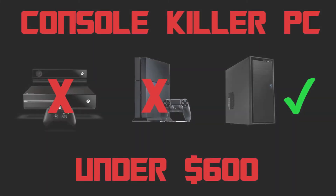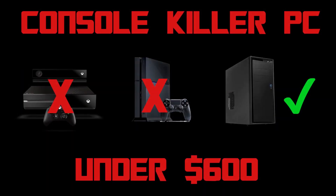So these were all the parts for our console killer gaming PC. It will cost you under $600 depending upon the parts you choose, and it will definitely provide you decent performance at 1080p in most games. All of the parts are linked in this video's description so you guys can check them out.